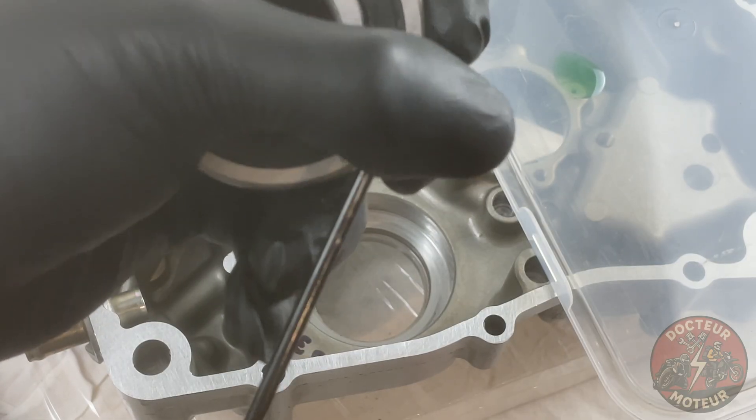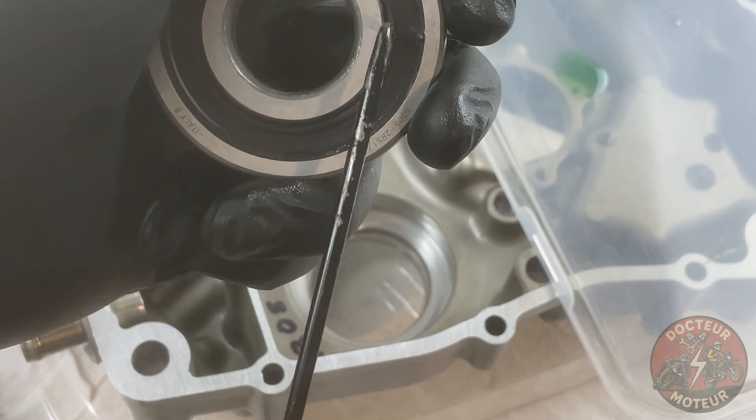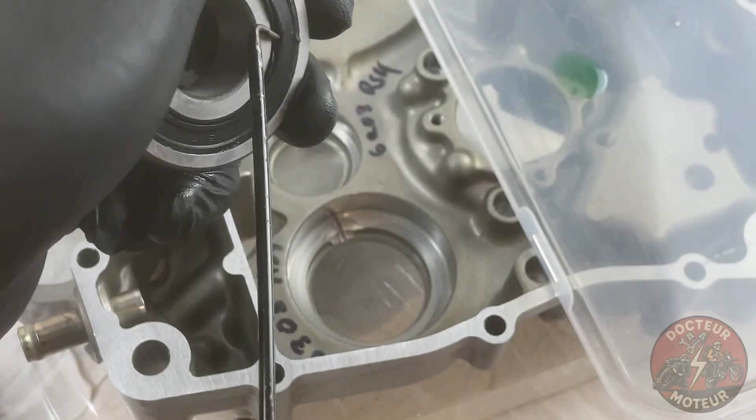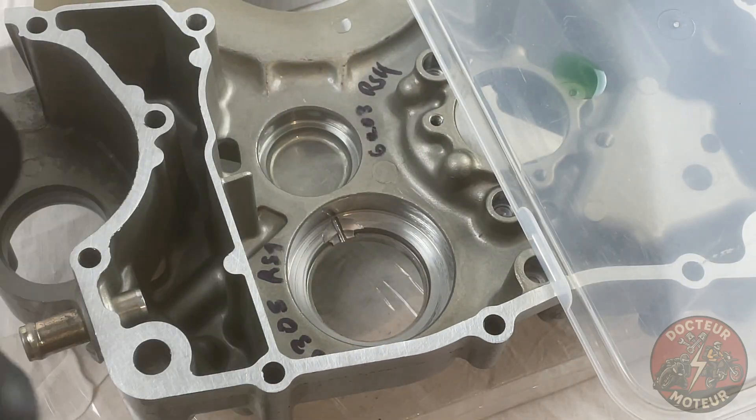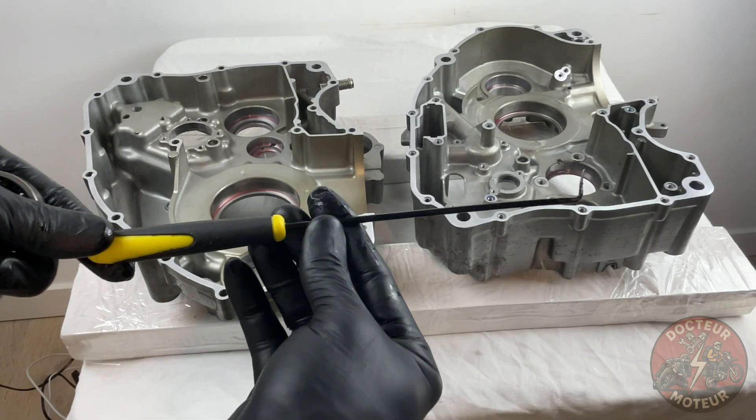I'll be fitting the left-hand side case bearings first. Let's kick things off with the transmission output shaft bearing. Locate the side with the writing and pop off that seal — I highly recommend a seal puller for this.